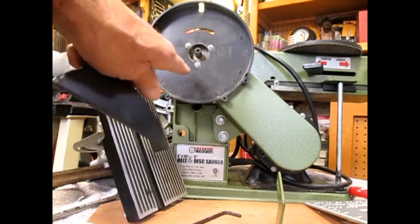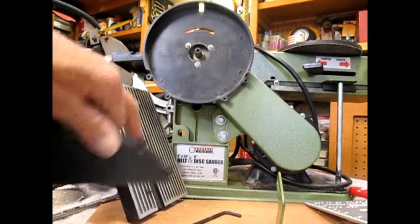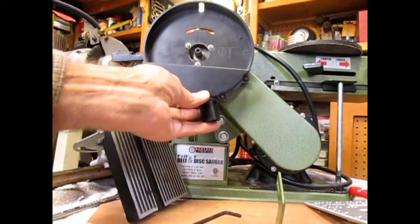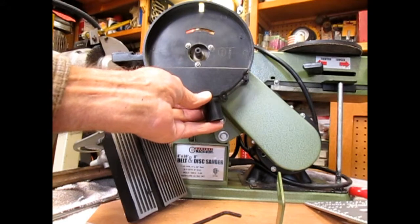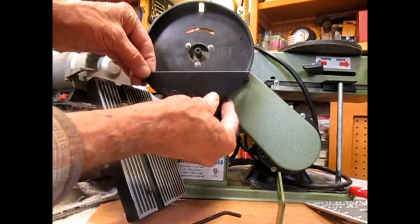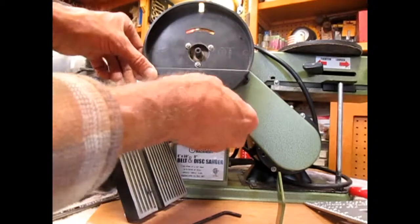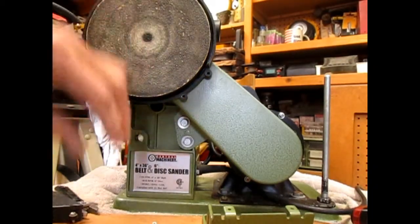When aligning the guard, you need to pay attention — especially if you're using the table — that it ends up level. If it's rotated too much, when you put the table on, you can't get it close to the disc because the table will hit the edge of the guard. Make sure it's fairly level. There are notches on it — align them and slide it on, then put the rest of the screws in.